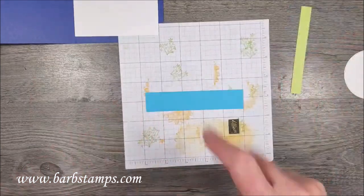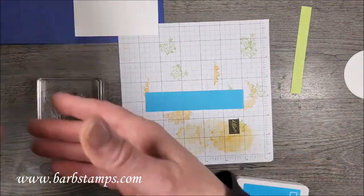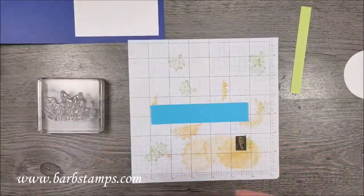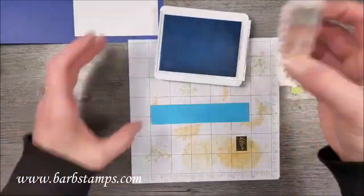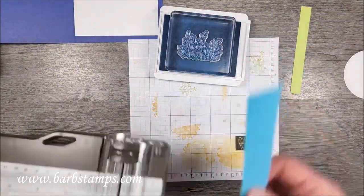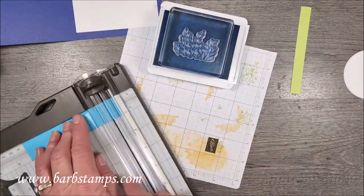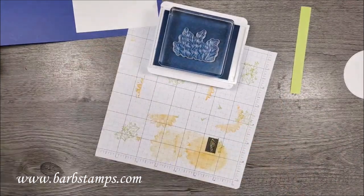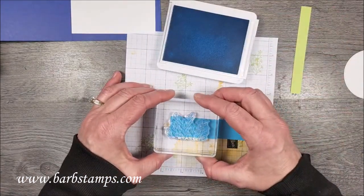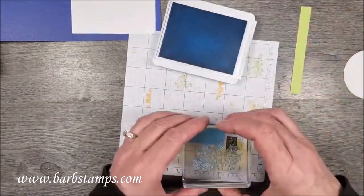The first thing I want to do is stamp a little something on this Tahitian Tide strip. I'm going to bring in this little foliage image from the stamp set with my Tahitian Tide ink. Actually, I'm going to cut this first — I think it's a little too long. I need it to be just about four and a quarter, so I'm going to stamp on one end and then on the other end.